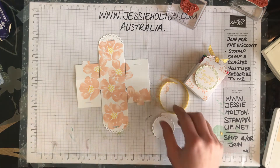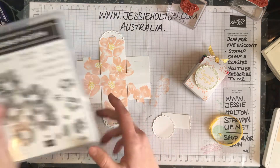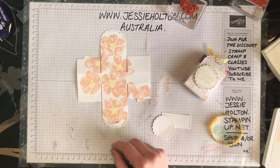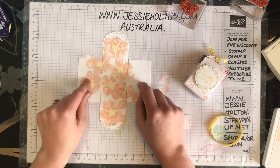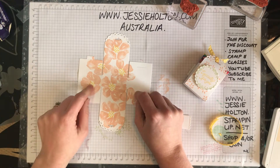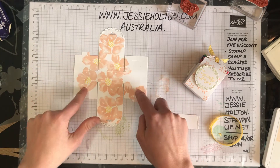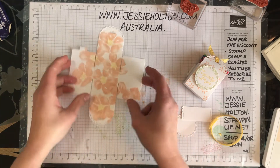This one I have stamped with the Blossoms in Bloom stamp set — isn't that just beautiful? Now when you're stamping it, you don't need to worry about these bits too much; you can stamp the middles if you like, but these bits will be folded up inside the box.